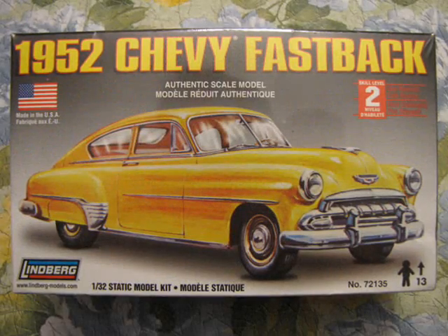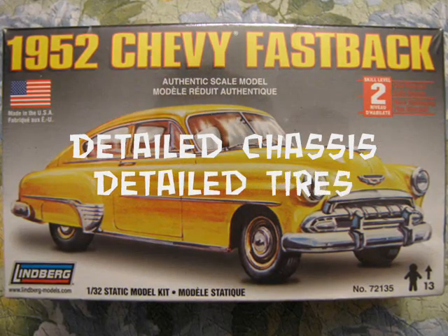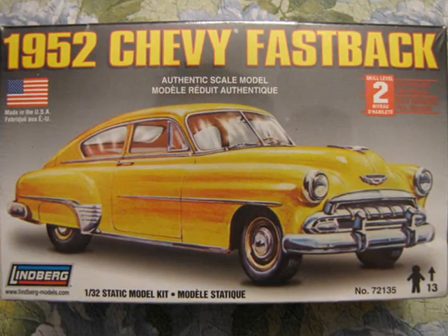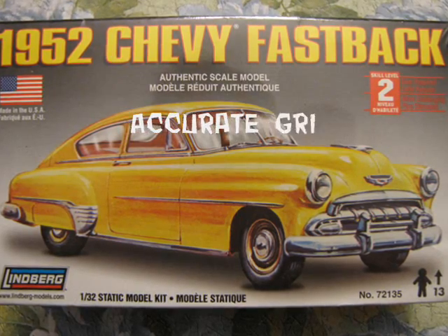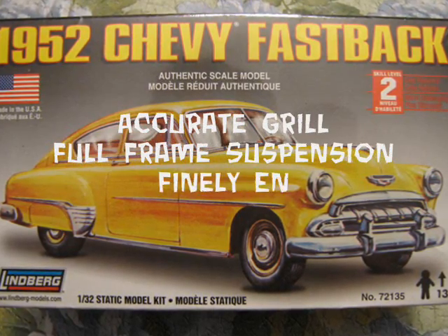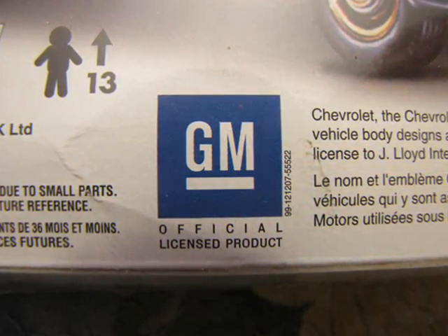Looking at the box, the two called-out features of this kit are the detailed chassis and detailed tires. This is rather unusual because there are so many features to the model that Lindbergh could have told us about, like the accurate grille, the full frame suspension, and the finely engraved upholstery and dashboard.